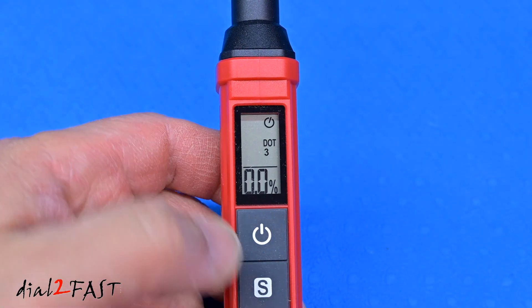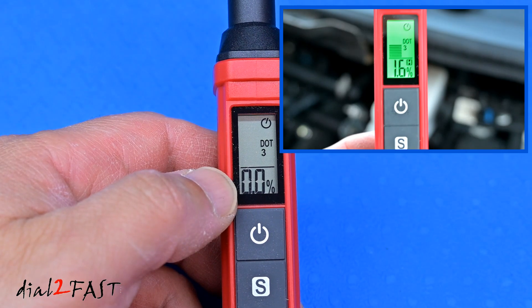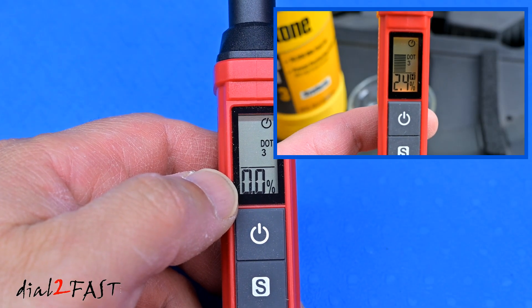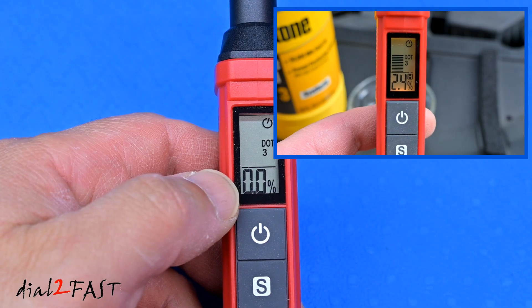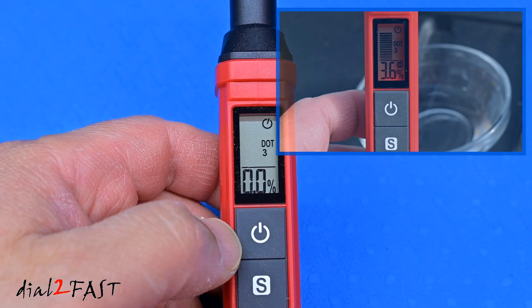When you're testing a brake fluid, at the bottom of the LCD display it'll show you the percentage of moisture it detects. If the test result is 0–2% moisture, the backlight will be green, telling you it's good. If it's 2–3%, the backlight will be yellow and the buzzer will beep slowly, letting you know the brake fluid should be replaced. If it shows 3% or higher, the backlight will be red and you'll hear a fast buzzer sound — that means the fluid should be replaced right away.